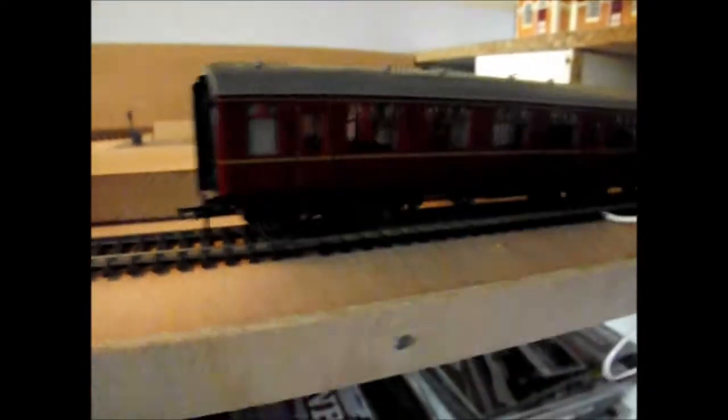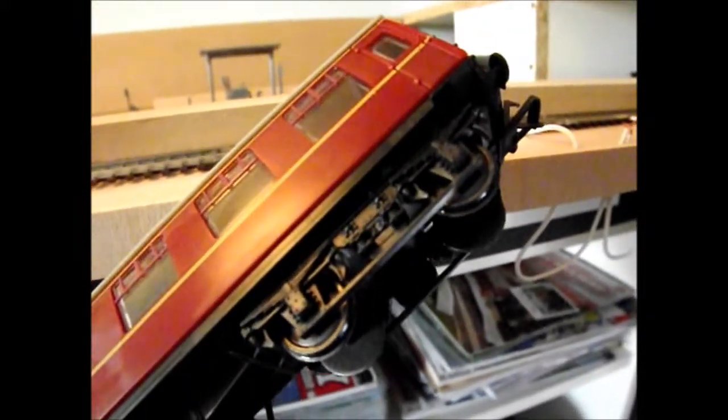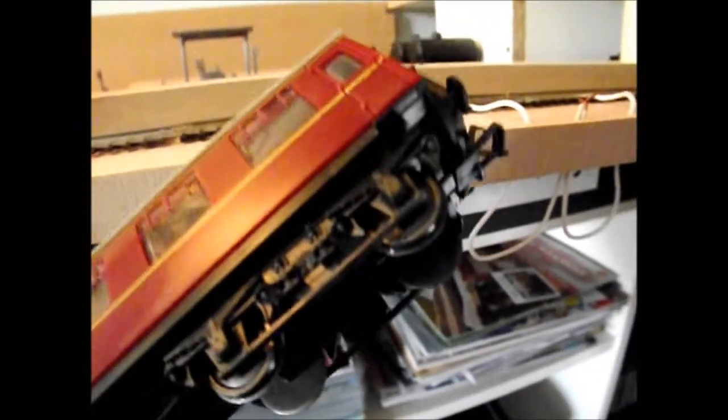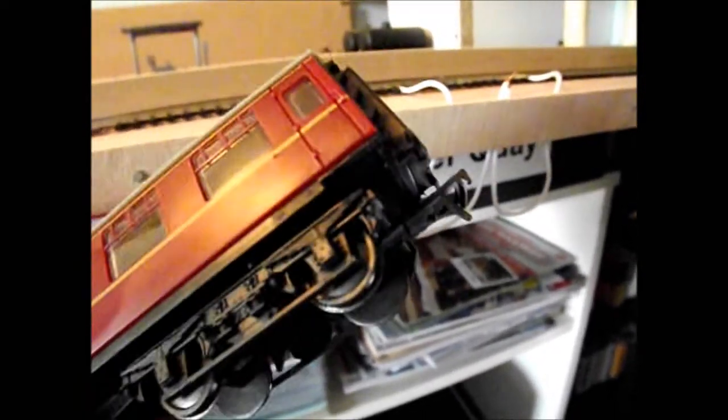Now if I show you this one here, it has had some modification. On the front you can see it has had the Bachmann wheels put on it, but if you go to the back these are the standard wheels that come with the coach. I found that this is the problem causing the derailing, so if you have this issue, this is what could be causing it.